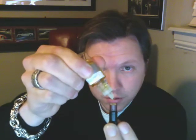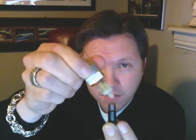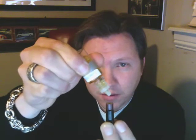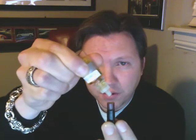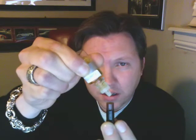Let's see if you can see this. 1, 2, 3, 4, 5, 6, 7, 8, 9, 10, 11, 12, 13, 14, 15, 16, 17, 18, 19.